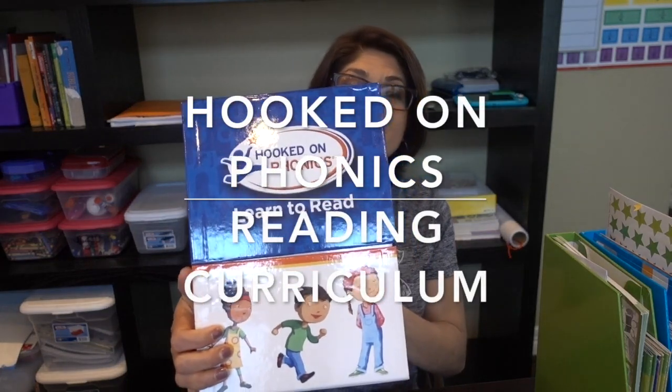Hello friends, welcome back to my channel. In this video I'm going to show you and go over this Hooked on Phonics reading set, reading curriculum.